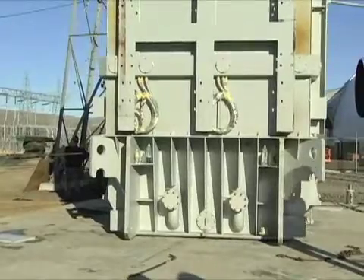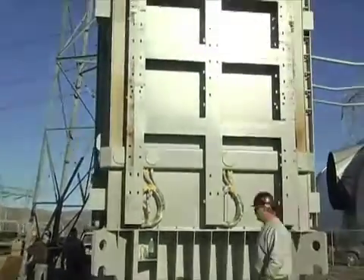The distance on the first transformer was about an eighth of a mile on a sliding system to get it onto the foundation. After it was on the foundation, we rotated it to get it in the proper orientation.